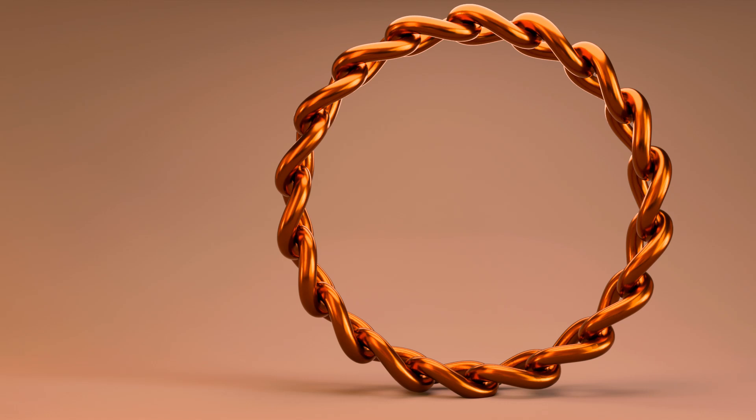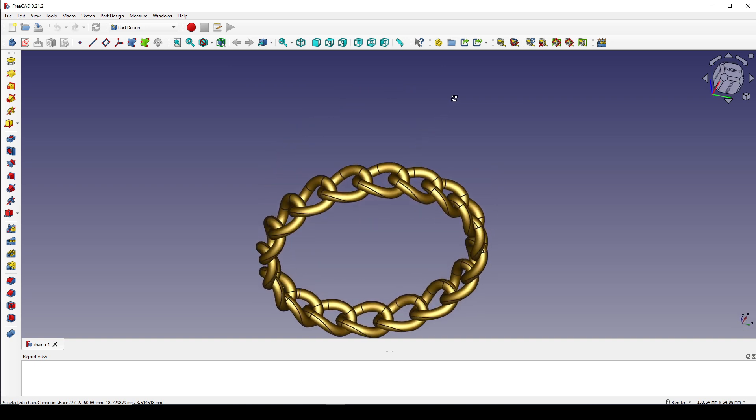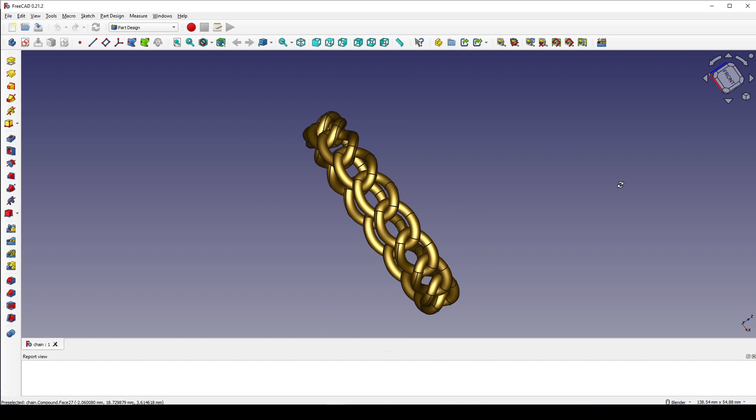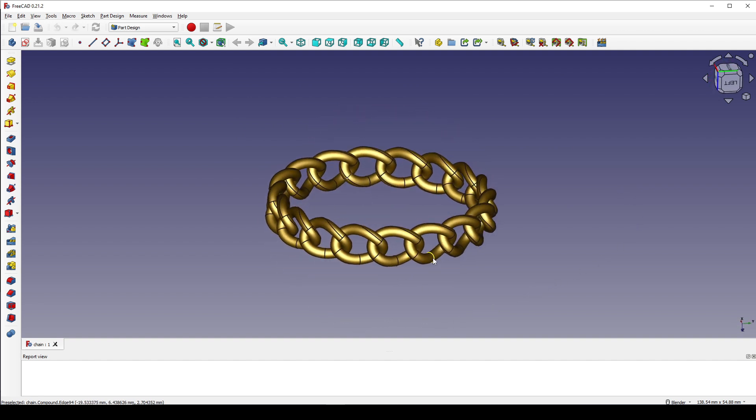Hello guys. Today I'm going to draw this bracelet in FreeCAD. This is how it looks in FreeCAD. So if you like this design, you can follow my tutorial and also give me a like and subscribe. Thank you.